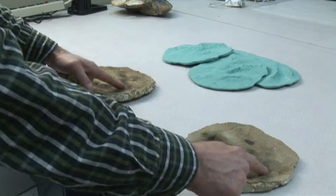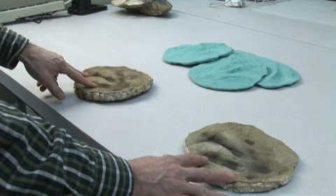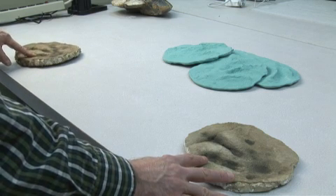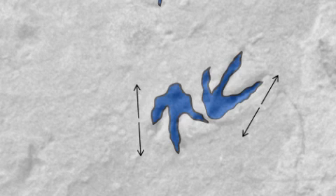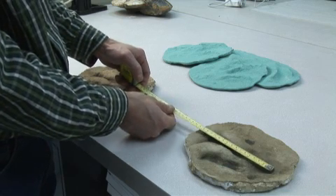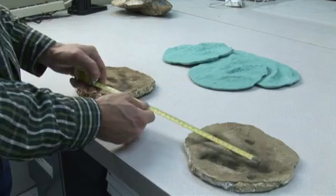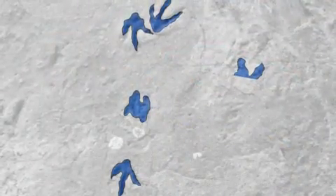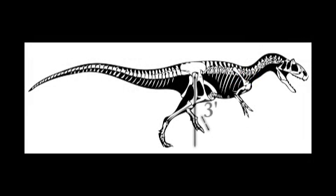Based on what we can find from this set of tracks, it looks like this animal wasn't running — it was just simply walking at a leisurely pace across the surface about 150 million years ago. Another bit of information you get from a dinosaur footprint is that by measuring the actual length of the middle toe — the longest or the third toe — you can get a pretty good estimate of how tall that animal was at its hip. Based on our measurements, this animal was probably about three feet tall at the hip.